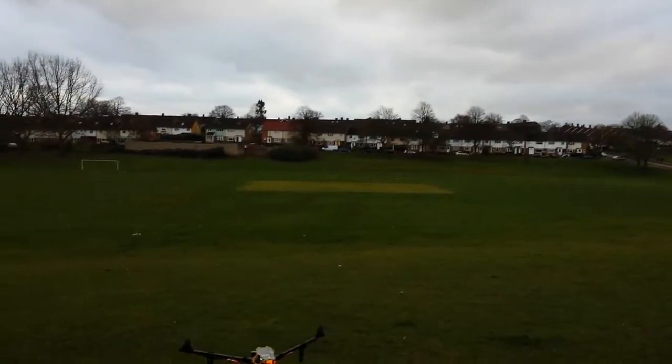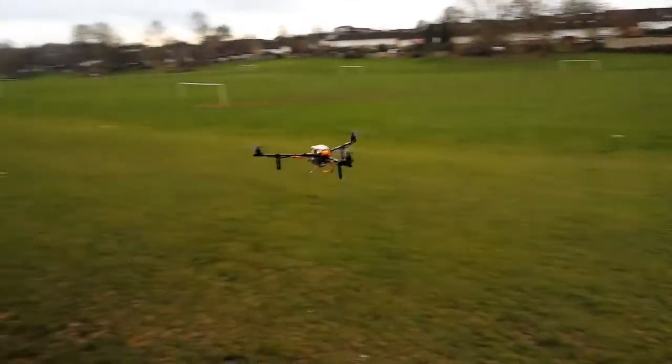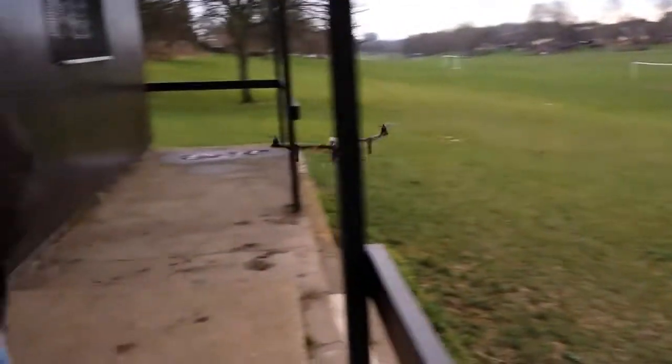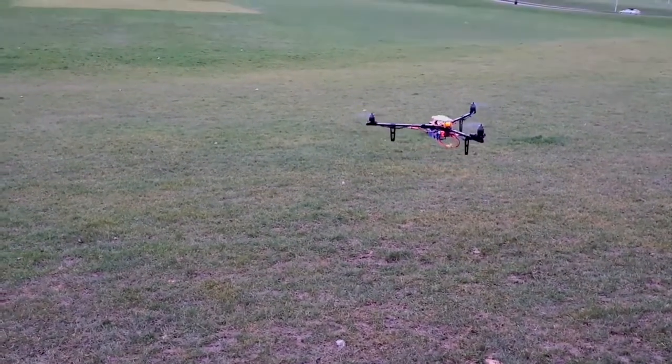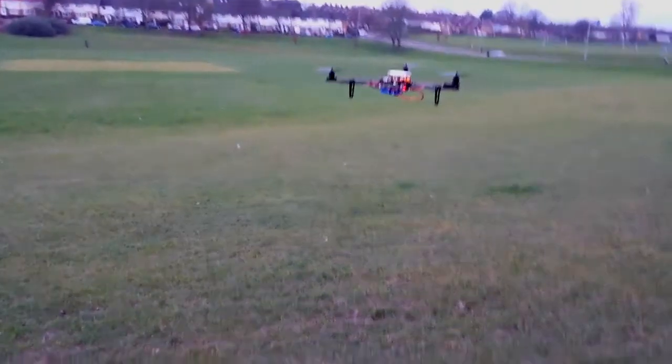Unscheduled landings — luckily because of the frame on the Titan they didn't cost me any money. It was just a case of picking it up, cleaning a bit of mud off and putting it back in the air. Really impressed with the powertrain and the Titan — I don't think there's anything quite like that kit as it is. Thanks for tuning in guys.